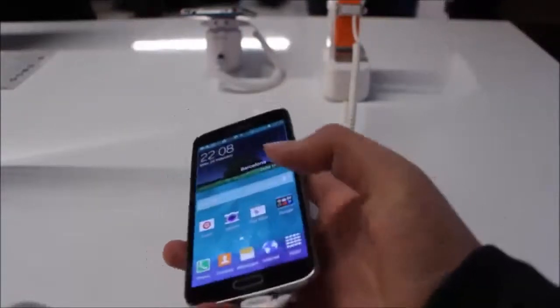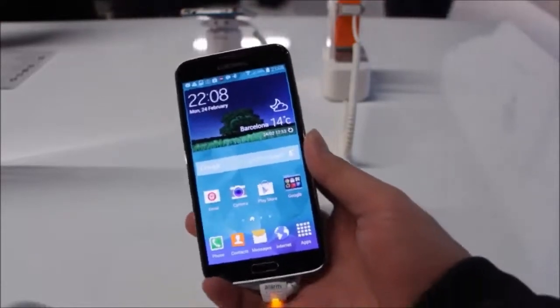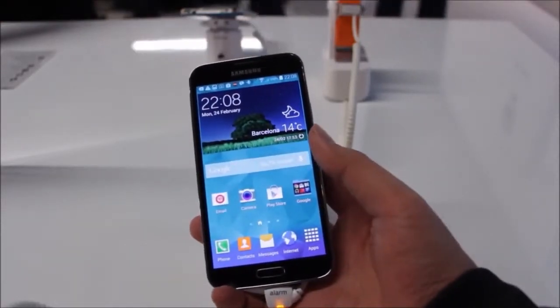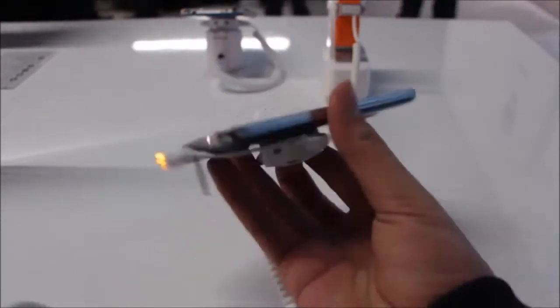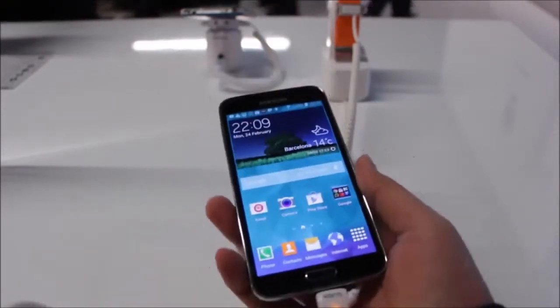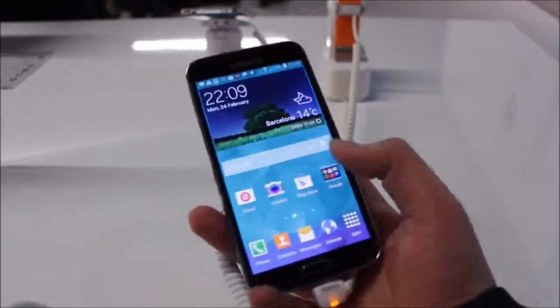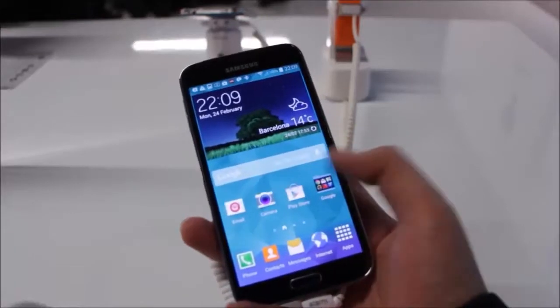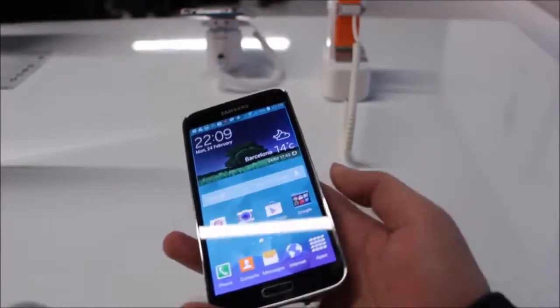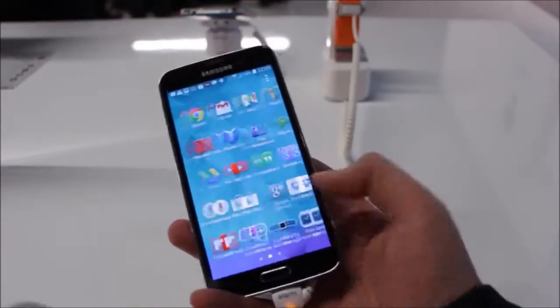The Galaxy S5 is running the latest Android 4.4.2 KitKat. For the display, there's a new 5.1-inch Super AMOLED Full HD screen — as you can see from the side it's straight, not curved. As for the processor, there's a 2.5GHz quad-core, 2GB of RAM, and storage options of 16 or 32GB onboard.